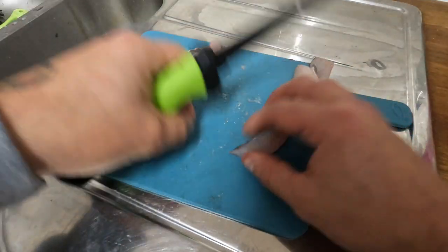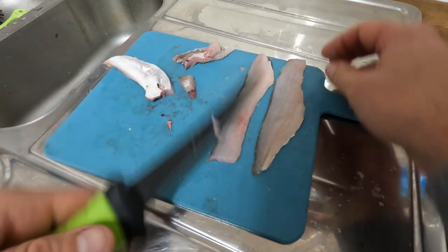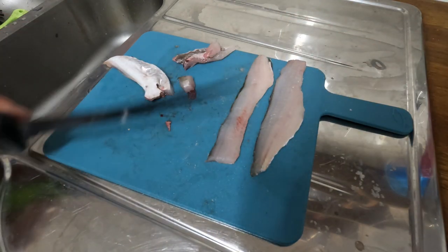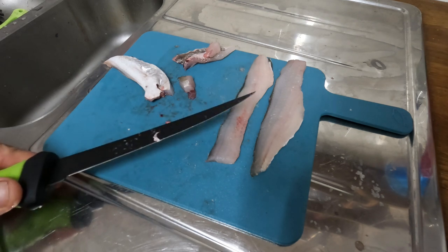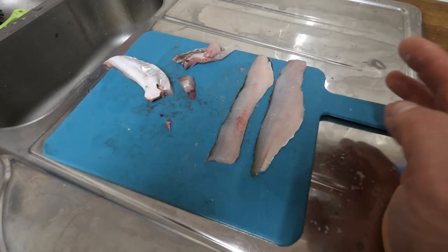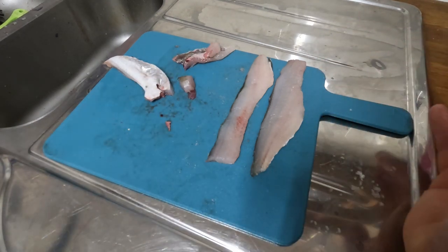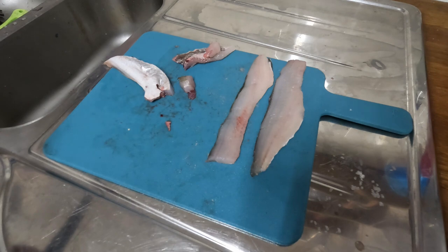There you have it — very easy, very simple. Get four or five of these and it's a lovely meal. Just dust them in a bit of flour, into a frying pan with hot oil, two to three minutes — this meat is lovely. If you get any whiting, keep them and get a feast out of them. Anyway, till next time — tight lines.